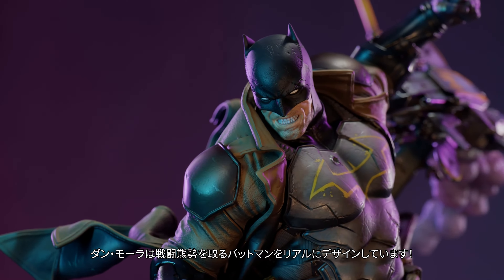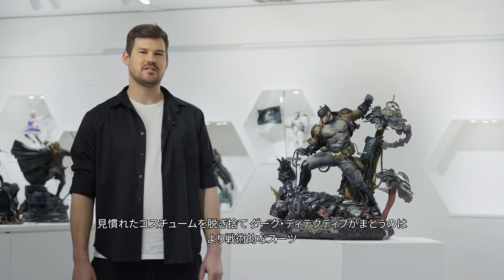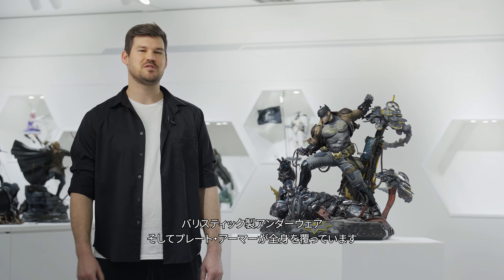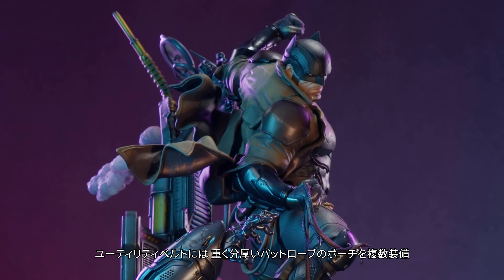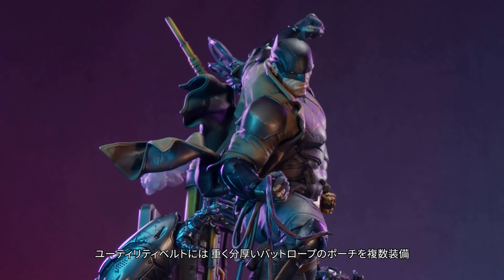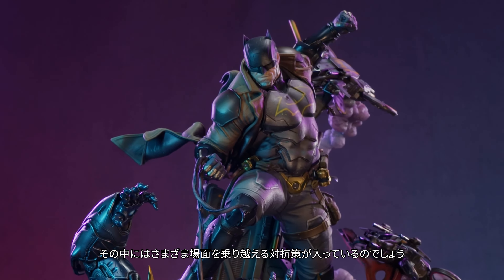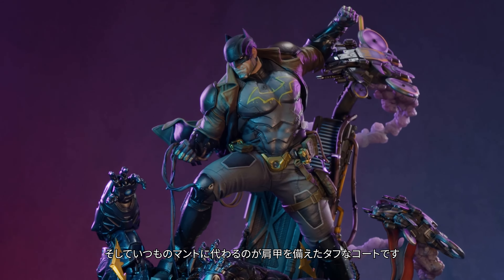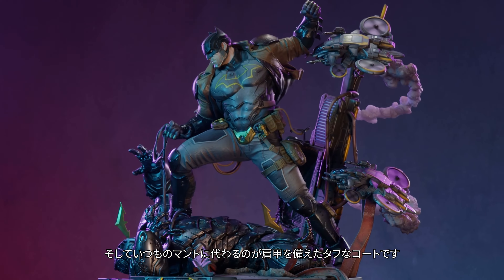Dan Mora has designed a no-nonsense, combat-ready Batman. Instead of the single-piece costume we're used to, the Dark Detective dons a more tactical suit with ballistic weave undergarments, punctuated by conspicuous plated armor all over his body. Still rocking the utility belt, Batman has equipped it with a heavier, thicker bat rope with multiple pouches that no doubt contain effective countermeasures. And in place of a conspicuously absent cape, the Dark Detective wears a tough-looking coat equipped with armored pauldrons.